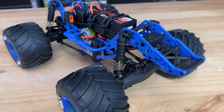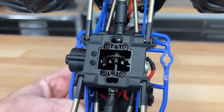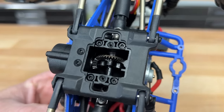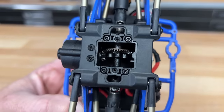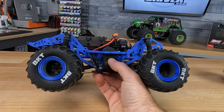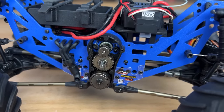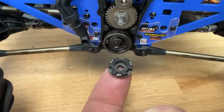Inside the center transmission, you've got all metal gears. This truck actually has a lockout — it doesn't have a center diff — but at least there are all metal gears and ball bearings on the inside. The transfer gears from the pinion are all metal as well, and they have a Cush drive in it. I was pretty surprised and happy to see that.